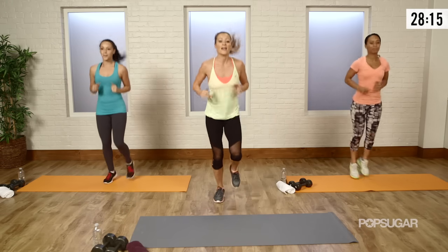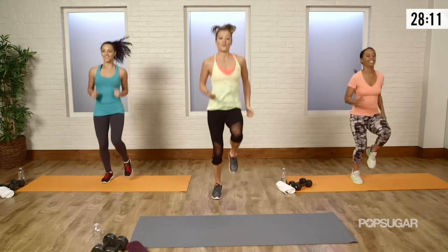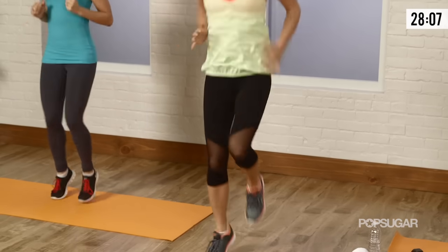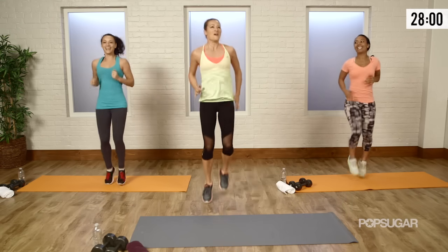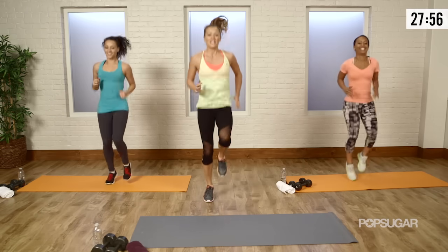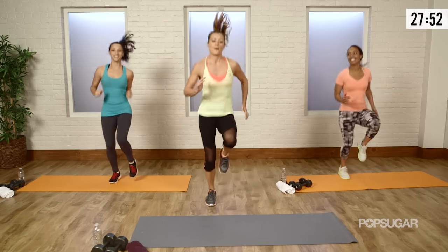Now we're going into that jog again, but this time we're going to add a little high knee. I want you to lift those knees up. Before it was your heels were up — now your knees are up. Just keep that energy high, you've got it. Get fit, baby. Get fit.